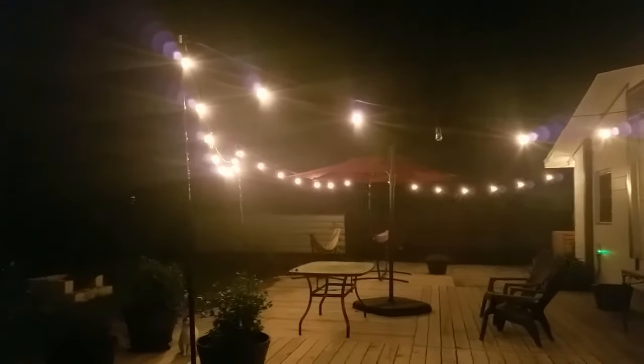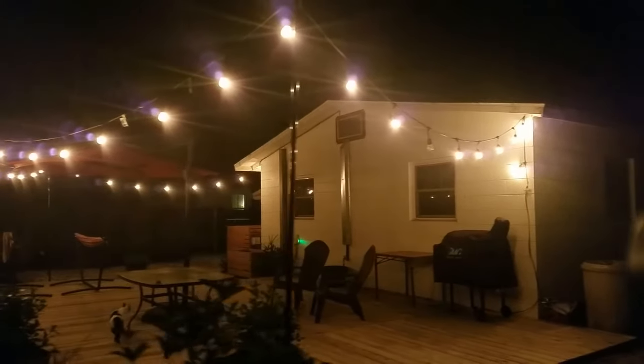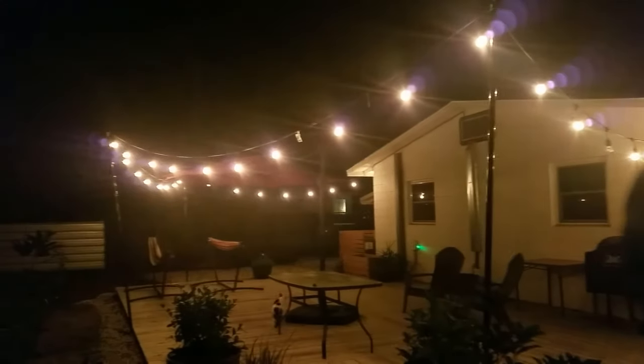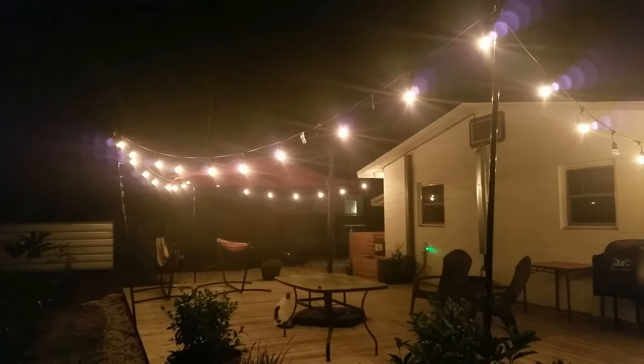This is the final result of what it looks like at night with everything turned on. All in all the project took about an hour, and that includes taking video and chatting about how we wanted to get it all set up.